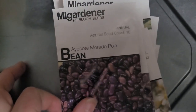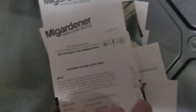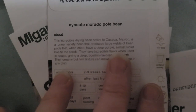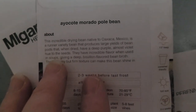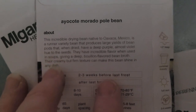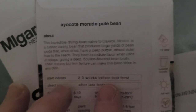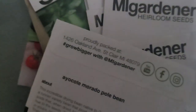I got the Iacote Morado pole bean — a couple of packages. It says it's an incredible drying bean native to Oaxaca, Mexico — a runner variety bean that produces large yields of bean pods that when dried have a deep purple, almost violet hue to the seeds, with incredible flavor when used in soups, giving a deep bouillon-flavored bean broth. That is why I bought them.